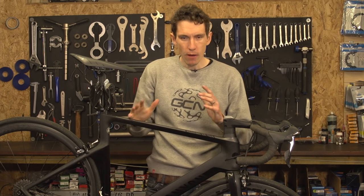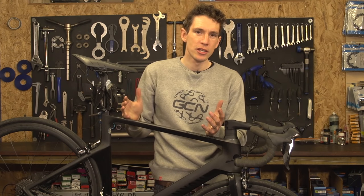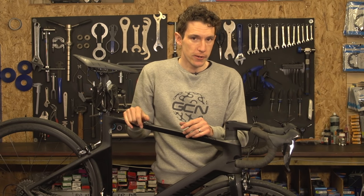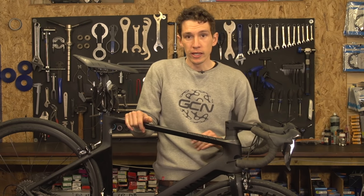I don't know about you, but my bikes are my pride and joy. And it can be heartbreaking to see them get scratched or chipped, something that is, unfortunately, a common occurrence. So here are our top tips to keep your bike looking as good as new.